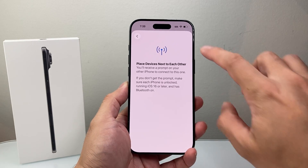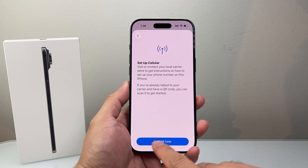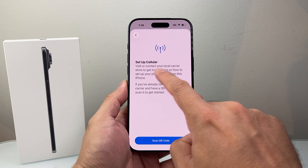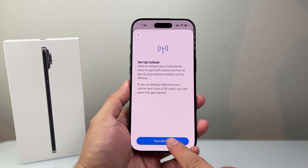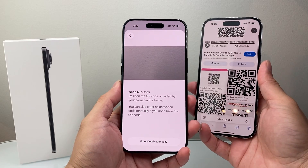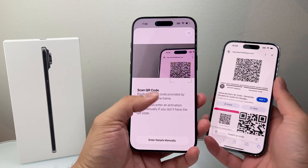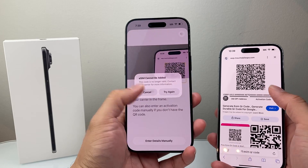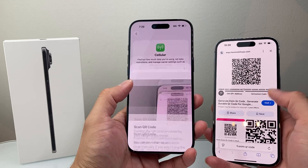Now let's say you're setting up for the very first time with a QR code. Your carrier will give you the QR code and instructions, and you can scan it. The QR code is going to look something like this. If you have it on another device, you just go ahead and scan it and it will detect that and add the info. This QR code isn't valid, that's why I'm getting this error message, but you'll do the same thing.